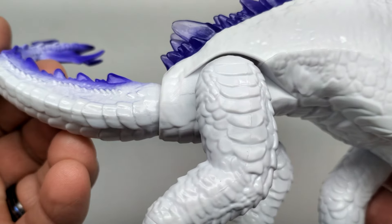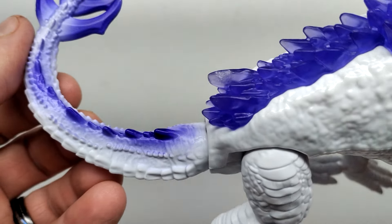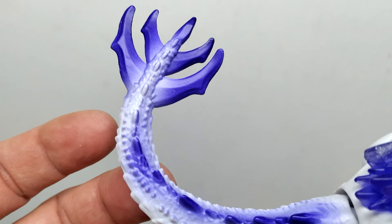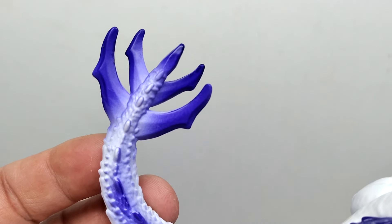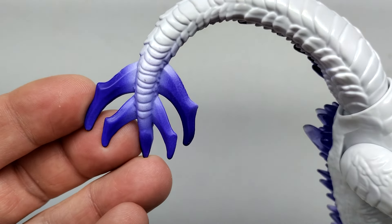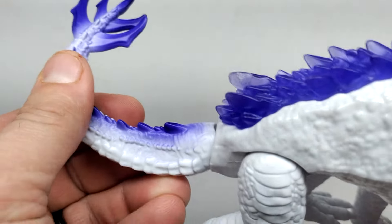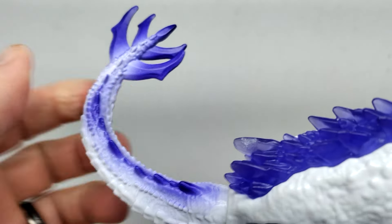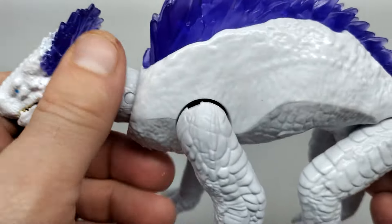Moving out toward the tail, you have interesting scoots along the side and underside of Shimo's tail, with ridges along the back continuing that purplish tone. The tail itself has a very interesting look - somewhat similar to the new evolved Godzilla - with nice purplish tones on the underside. There is articulation at the base of the tail, allowing it to move and swivel, but once you get further out the tail is sculpted in a fixed curved position with no more articulation - it's not a wire tail.